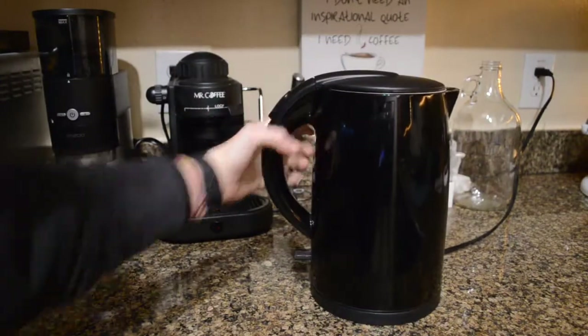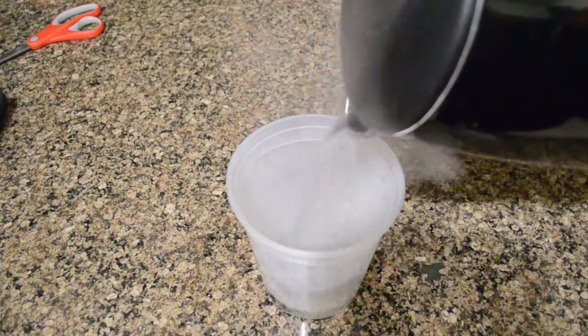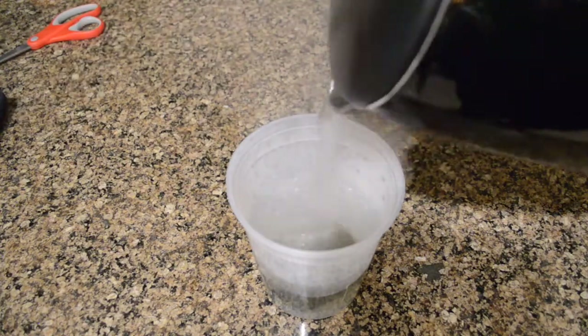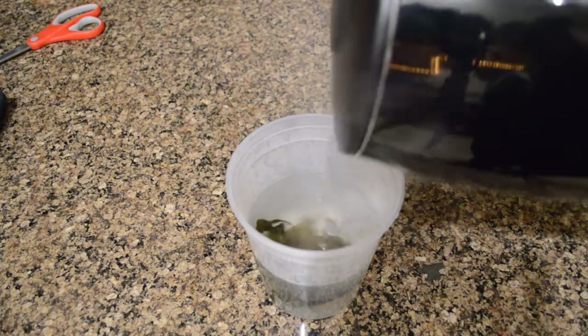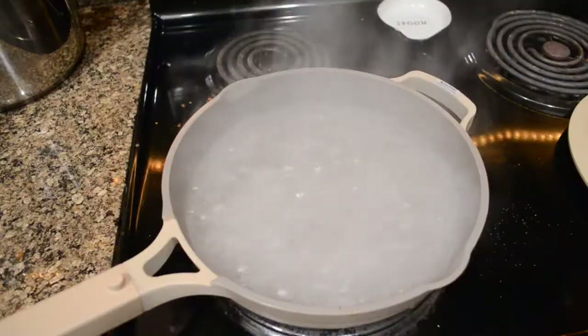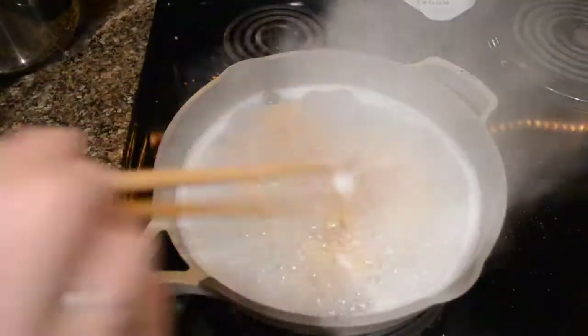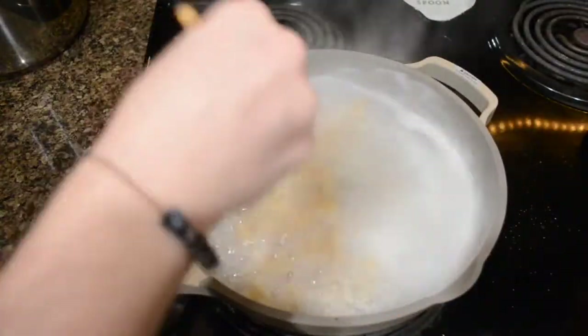The first thing I'm doing is making the dashi. I'm just boiling some water in my kettle and pouring that over a piece of kombu and a pinch of dulse flakes — this is how I make my vegan dashi. While that's steeping I went ahead and cooked up my noodles, and the reason I'm doing it in this pan is because I don't want to make a ton of dishes.